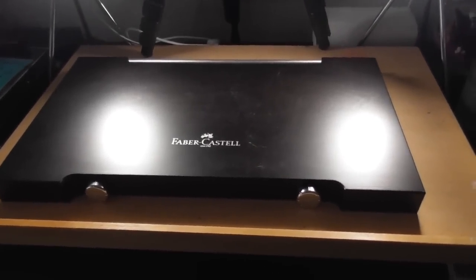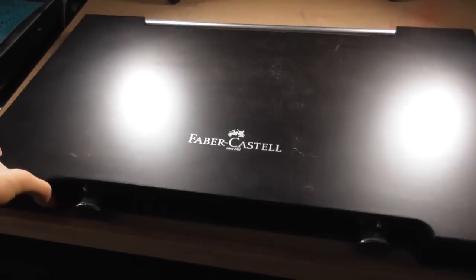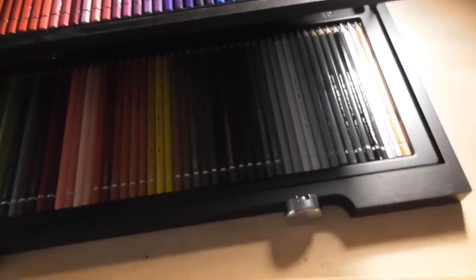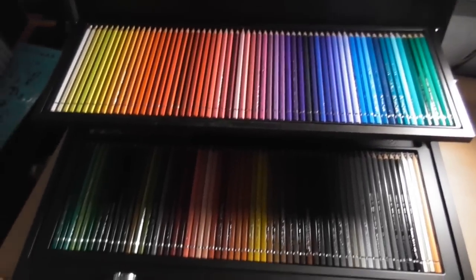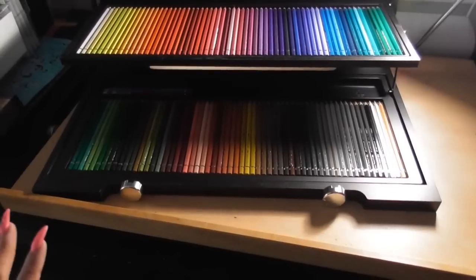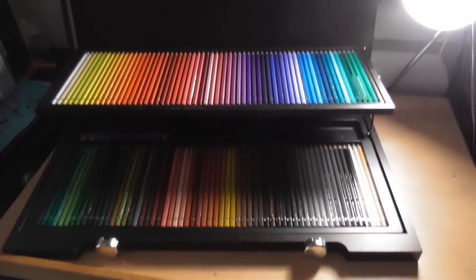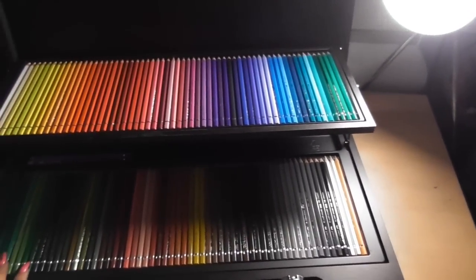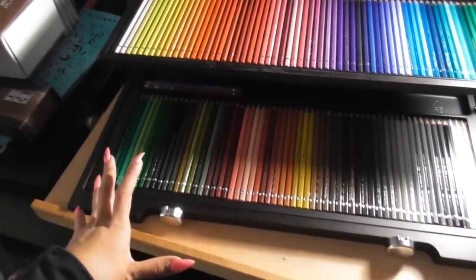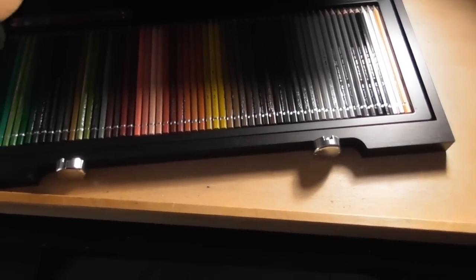The first product I want to show you guys that I got for my birthday is the Faber-Castell 120 watercolor set. So you guys know, this is the watercolor set. I already have the Polychromos range, but I also got the watercolor range as well, and I've been dying to have this product. They're the exact same colors as the Polychromos — the only difference is that these are water soluble, and the pencils are hexagonal rather than round.